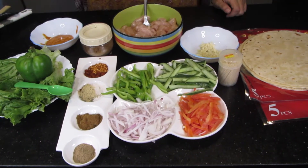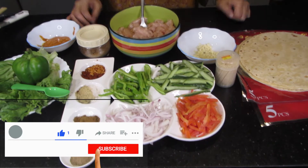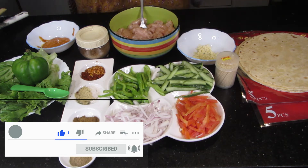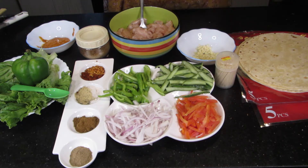Assalamu alaikum, welcome to Rajni's Kitchen. Today I am going to make a dessert — I will give you some meat-related items. Yesterday I told you I will make a good snack. In fact, you can also use it in dinner.